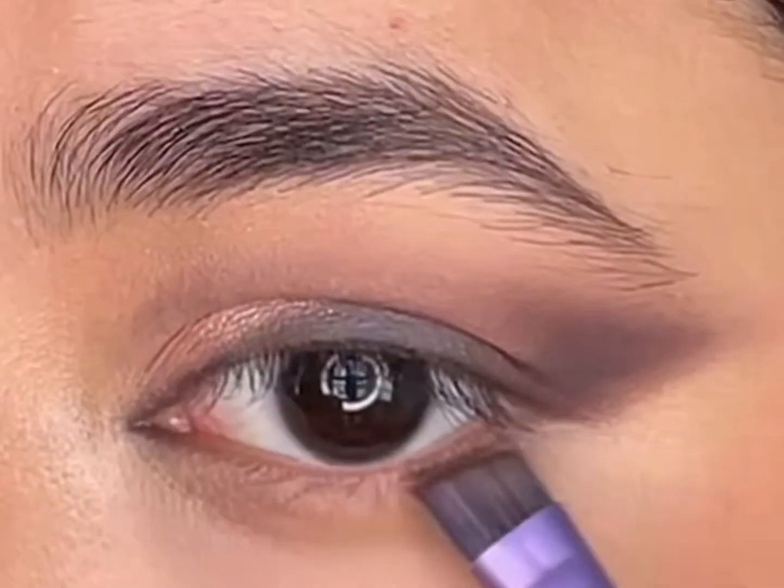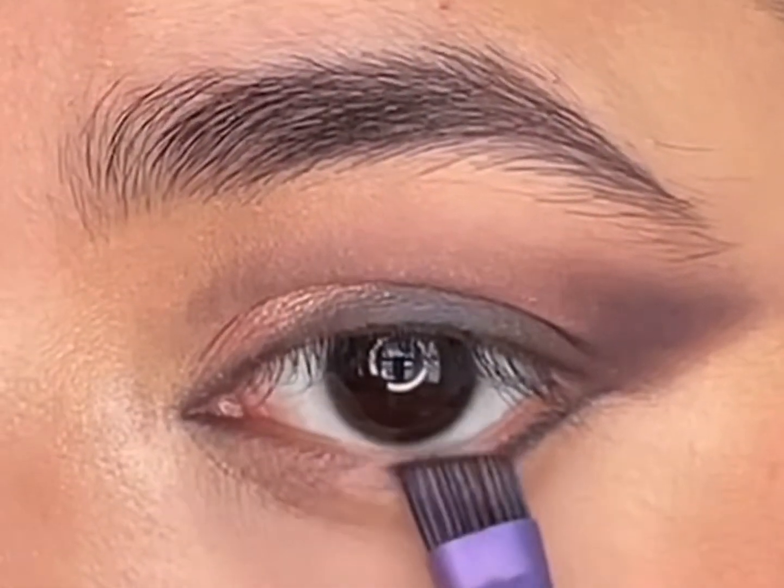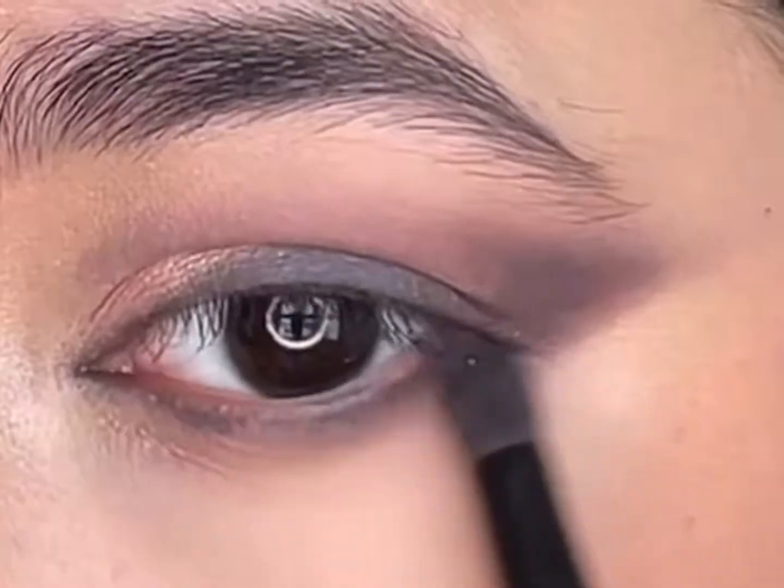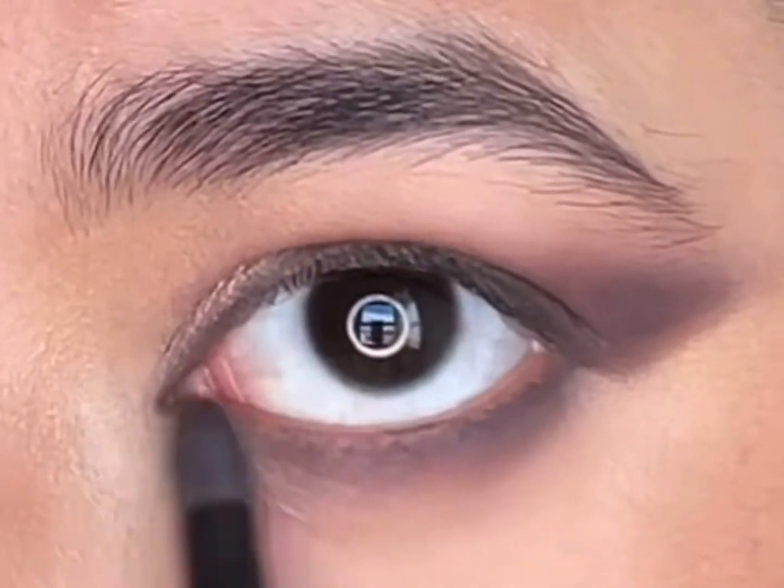Next, with an angled brush, I'll mix 'Tonight' and 'Spun Around' and apply it below the waterline. Then with a pencil brush, I'll take 'Best Shot' and diffuse the edges.